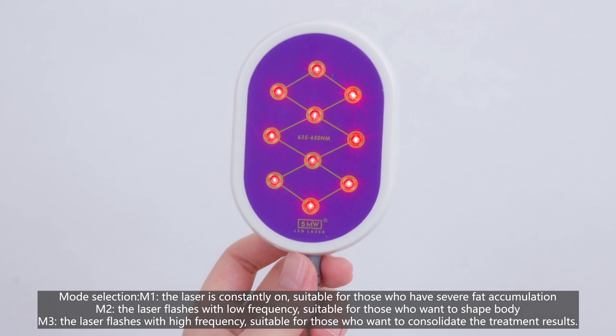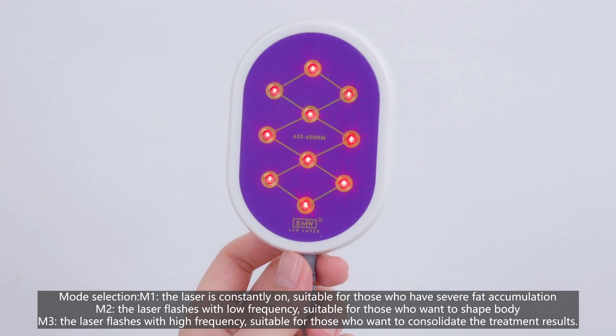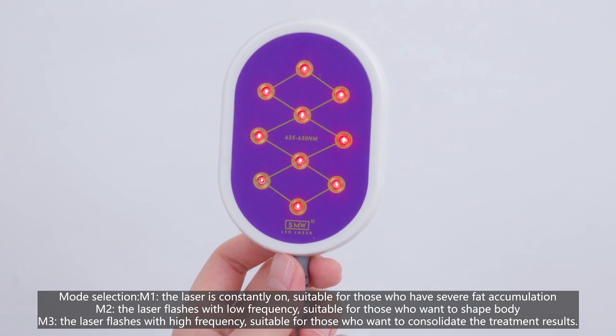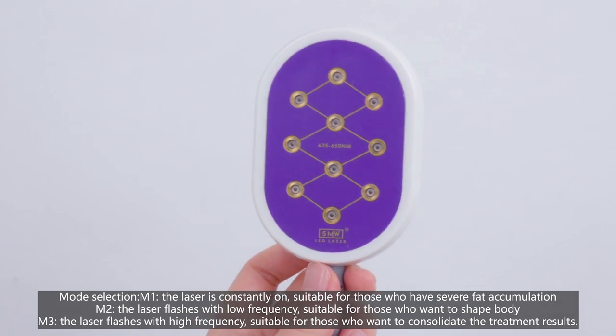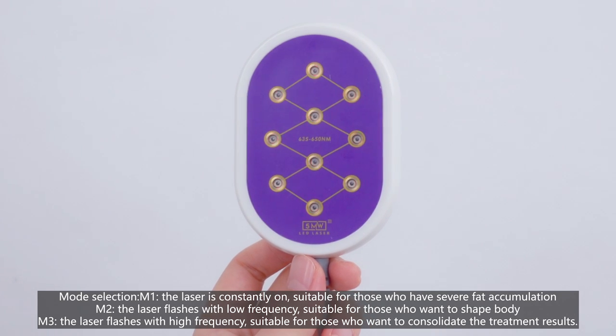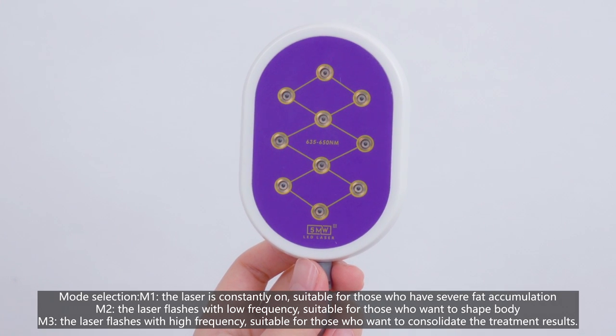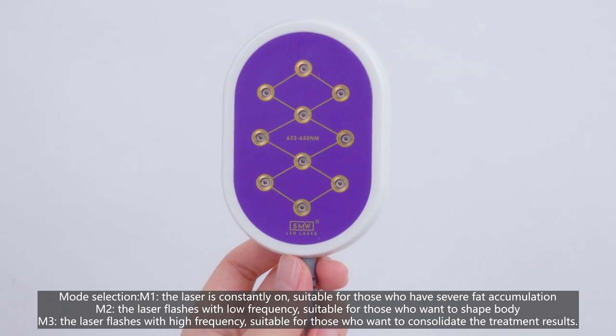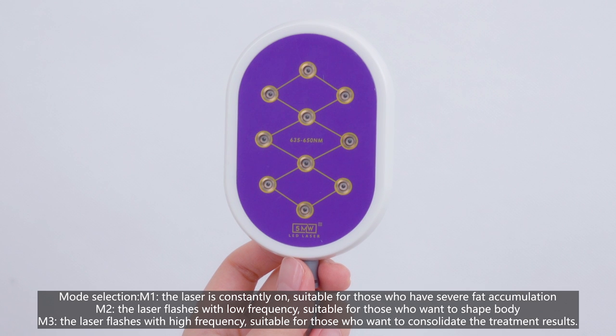Mode selection: Mode 1 — the laser is constantly on, suitable for those who have severe fat accumulation. Mode 2 — the laser flashes with low frequency, suitable for those who want to shape their body. Mode 3 — the laser flashes with high frequency, suitable for those who want to consolidate the treatment results.